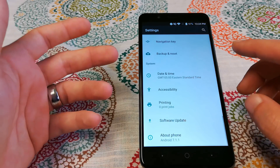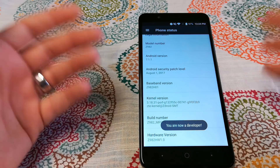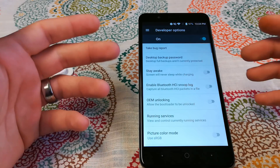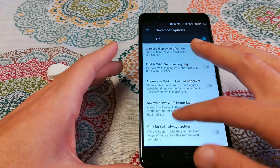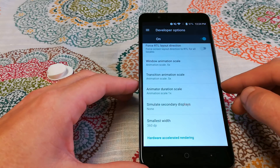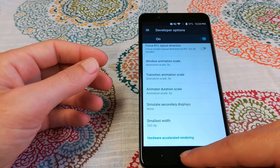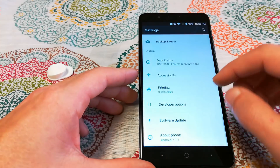There's one last thing I want to talk about that I do with all my devices — it helps this phone feel a bit smoother and faster. Go into Settings, then About Phone, find your Build Number, and tap it seven times. Now you're a developer. Back in your main Settings menu, above Software Update, you'll see Developer Options. Turn Developer Options on. The only settings I really change are the animation scales: Window Animation Scale, Transition Animation Scale, and Animator Duration Scale — set all of those to 0.5x.